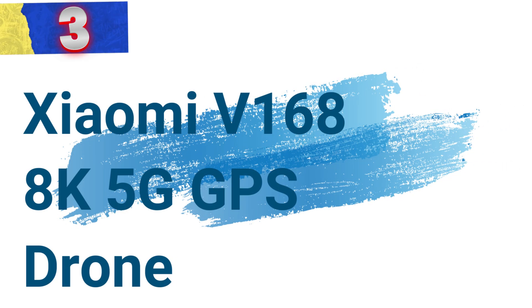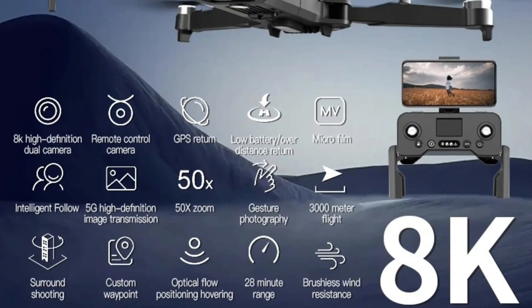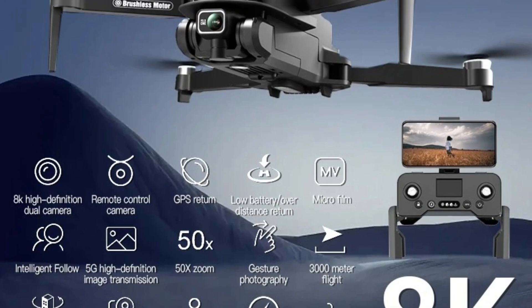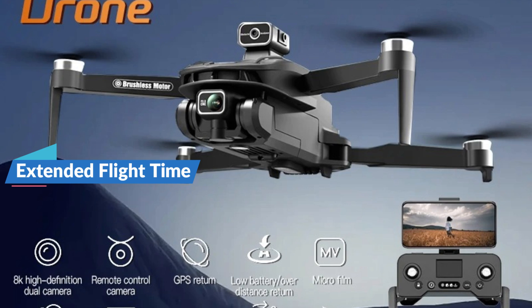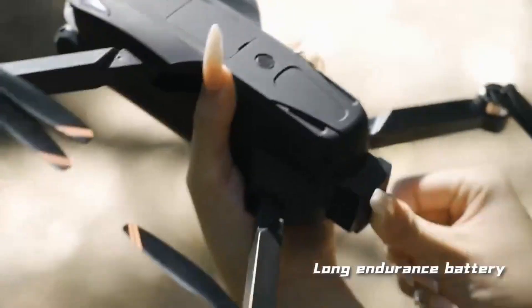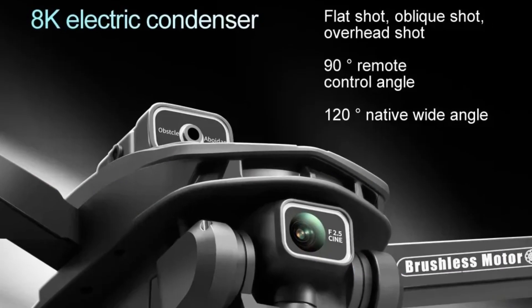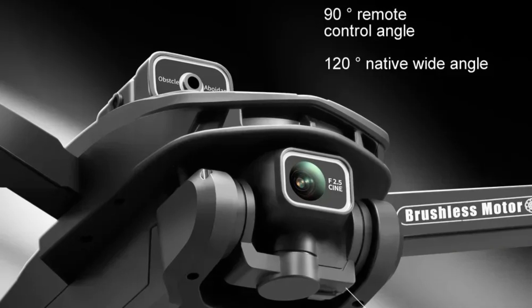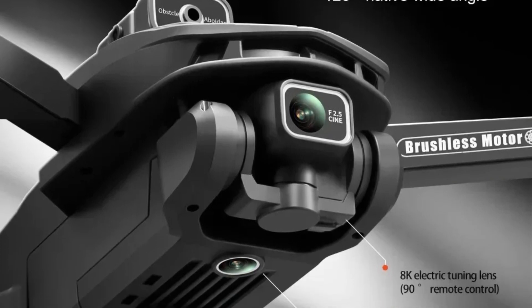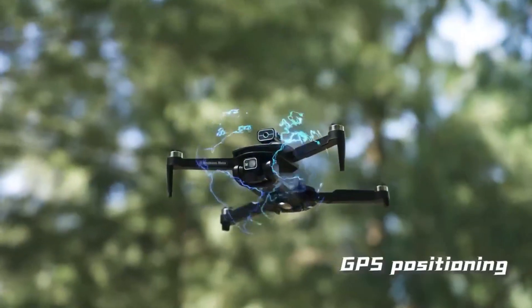Number 3: Xiaomi V168 8K 5G GPS Drone. This professional-grade aerial photography drone is packed with features that make it a standout choice for both hobbyists and professionals. Its advanced technology and user-friendly design ensure that capturing stunning aerial footage has never been easier. With a flight time of up to 22 to 25 minutes, the Xiaomi V168 allows for prolonged sessions of uninterrupted shooting, ensuring you capture every critical moment. Easy operation: the drone doesn't require position adjustments before flight, features a one-touch takeoff/landing function, and a one-touch return function that ensures the drone easily finds its way back home.